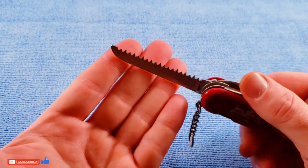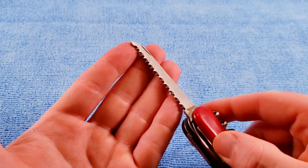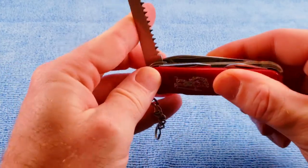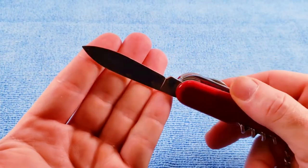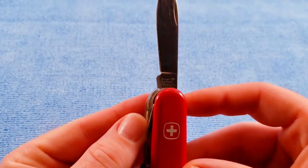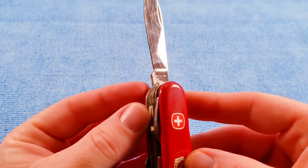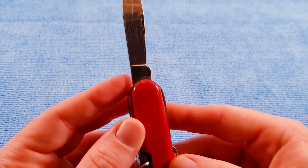We get the wood saw — this one has a nail nick on it and it's a slightly different pattern than a lot of the Wenger knives I have, so I'm going to assume this is an older pattern. I have a lot of trouble finding definitive sources to date these Wenger knives, so if you know, hit the comment section below. We get the standard main blade, and for the tang stamp we get 'Wenger Delemont Switzerland Stainless' with the bow and arrow. There's some old grease or oil on it, and we do have some scratches on the main blade.